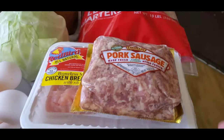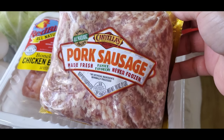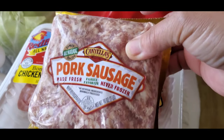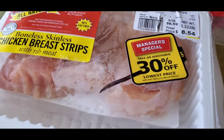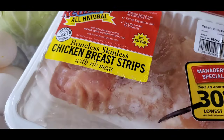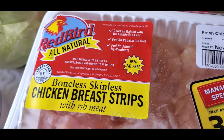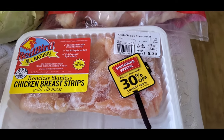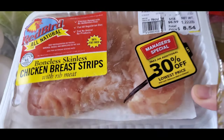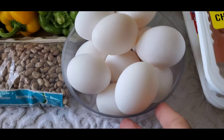We're going to start over here. I have pork sausage made fresh, never frozen, but it's iced. I have chicken breast strips, boneless, skinless — so I have two. And I have one dozen eggs.